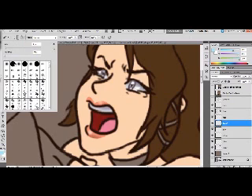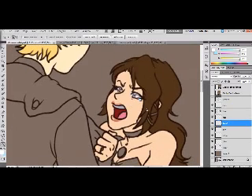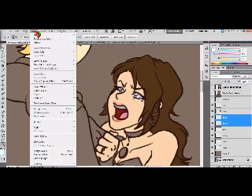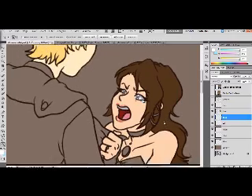Make the brush solid again, turn off pressure, and color in the lips. Now the face is done — I don't want to mess with that anymore. I'm going to put the two face pieces together. I select the first, hold Shift and select the second, then hit Control+E — that merges them onto one layer. You can also go to Layer > Merge Layers for the same result. We'll leave that alone for now.